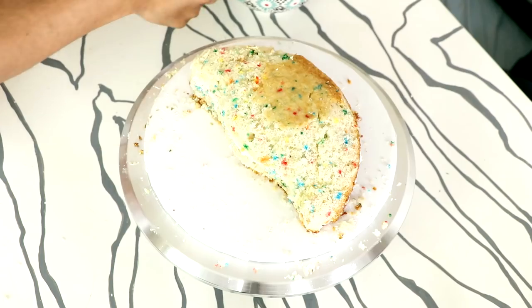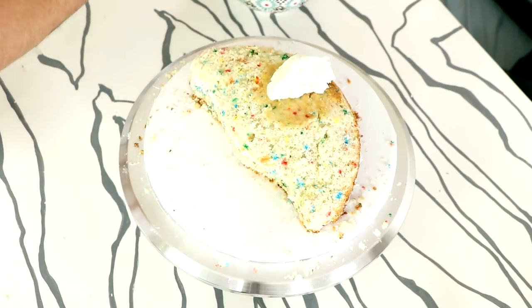When people ask me to make them a cake, I'm like — I'm not making you a cake! You think I'm going to make your cake? Are you my mom? No, you're not. You're not getting a cake for your birthday and neither is your boyfriend.